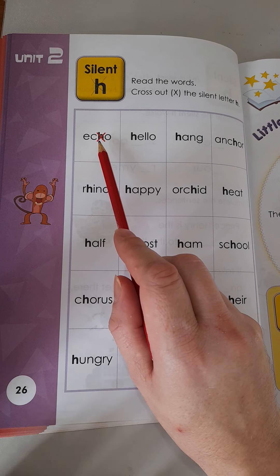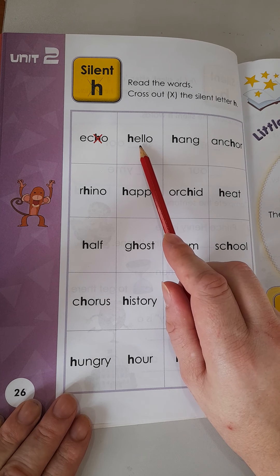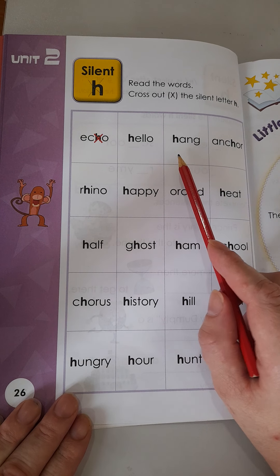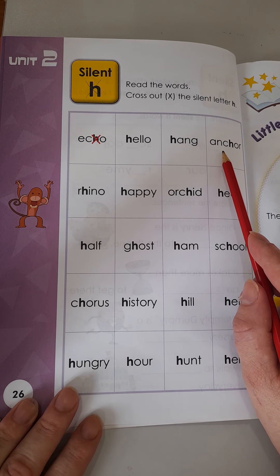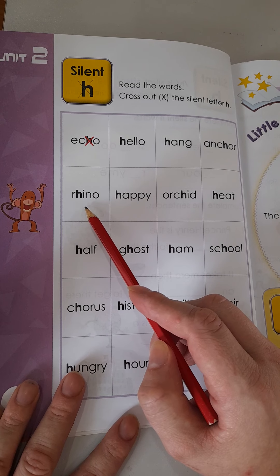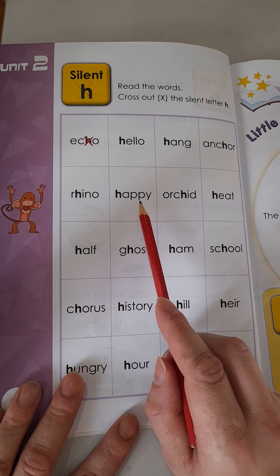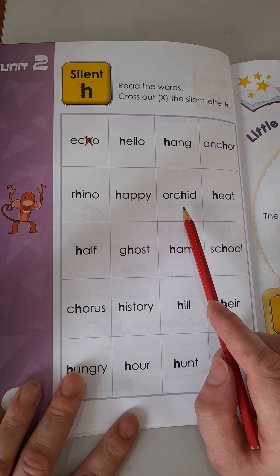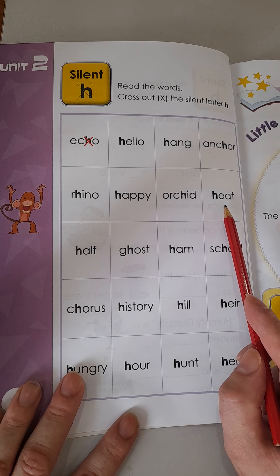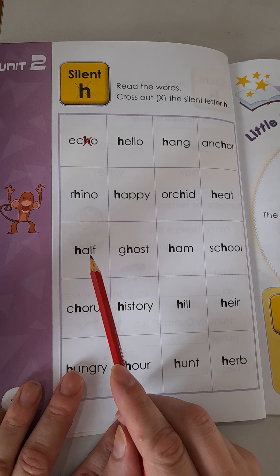Echo. Echo. Hello. Hello. Hang. Hang. Anchor. Anchor. Rhino. Rhino. Happy. Happy. Orchid. Orchid. Heat. Heat. Half. Half.